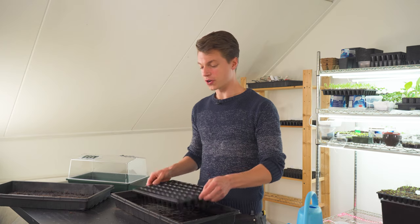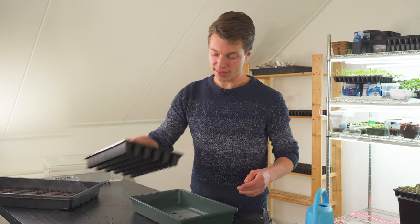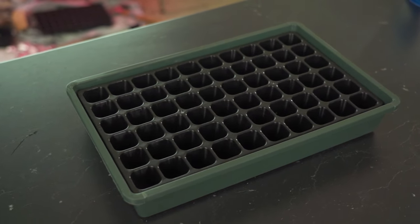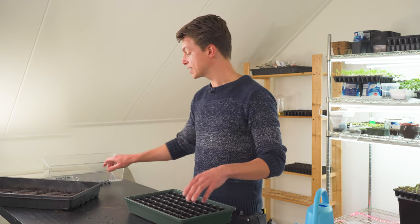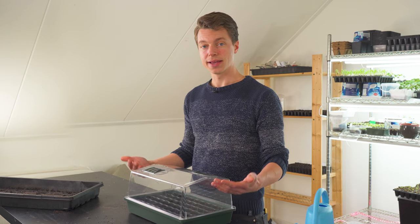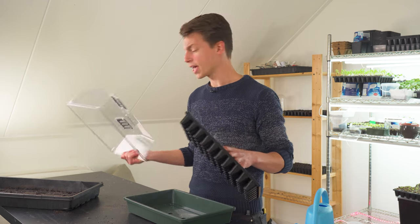There's a solution for it though, and that solution is this propagator. This is actually a propagator that fits the containerized trays perfectly. All the shallow versions of the containerized trays fit in this propagator. So at the same time you have something to bottom water your trays and you can put on the lid and just use it as an actual propagator. This is actually a great addition to buy — I'll put some links in the description.